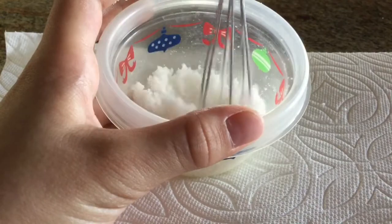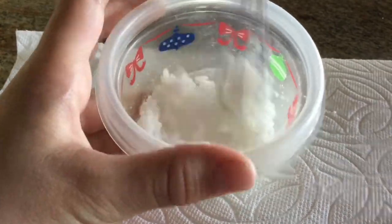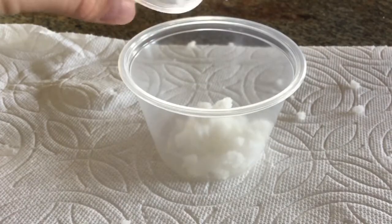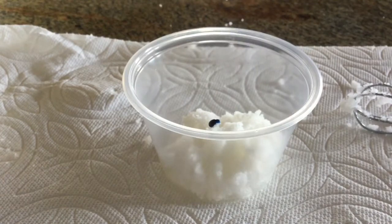I did end up making more of this mixture later on. Now I'm going to take some of the mixture into another container and I'm going to add some food coloring to color it blue.